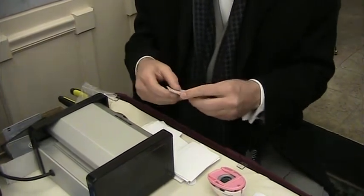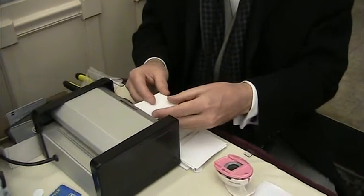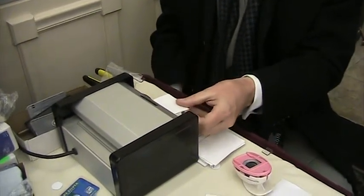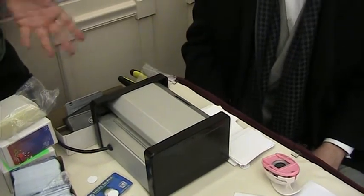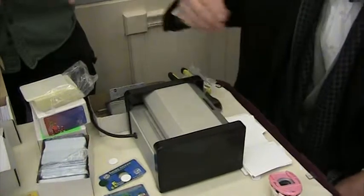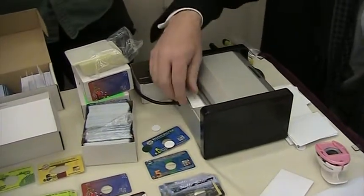And then feed it through the folded edge first. It'll grab it and pull it through. And when you get good at it, you can do one card preparation in the amount of time it takes for one card to go through, so you can keep the machine running at 100%. Do you ever get tired of doing that?